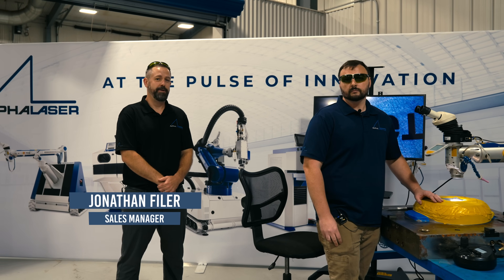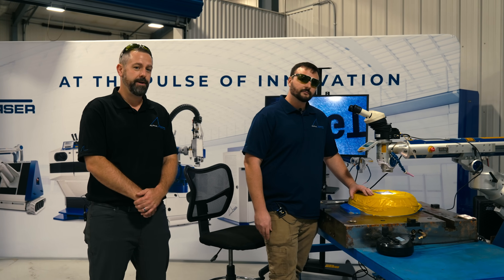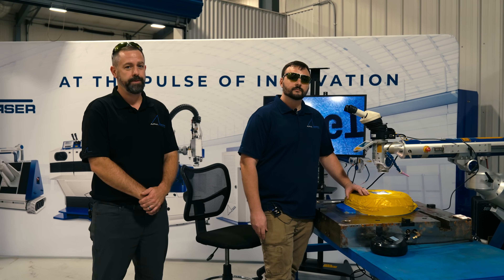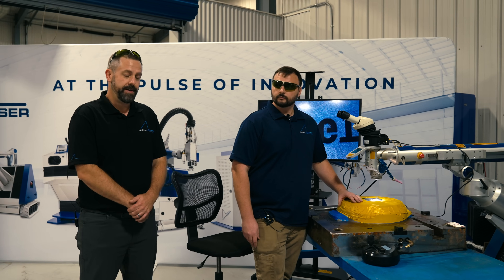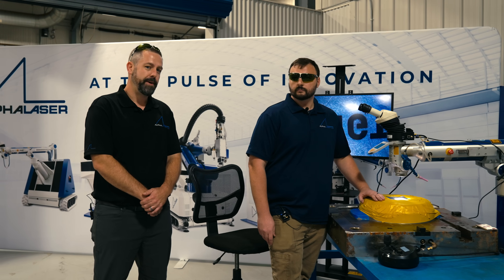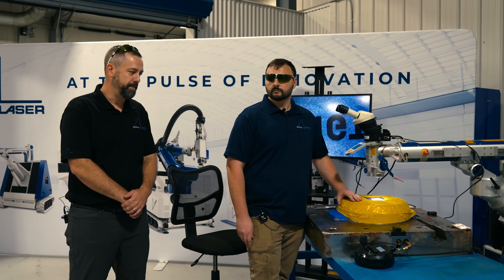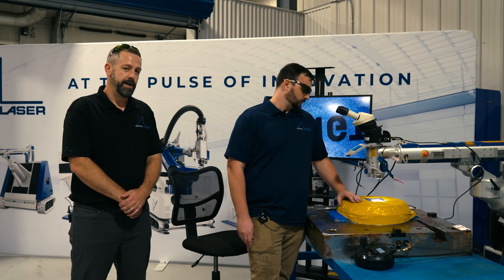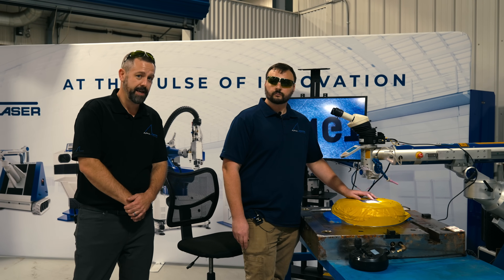Hello, welcome to another episode of Alpha Welder. I'm here with Mike Learn, owner of Phoenix Laser Solutions. We're going to be showing you a repair for a plastic injection mold. This is actually a trash can lid. We have an engraving job that needs to be repaired. We're able to weld up the engraving and they can re-engrave it to correct whatever the mistake was.